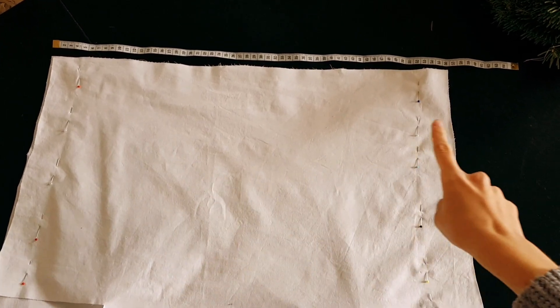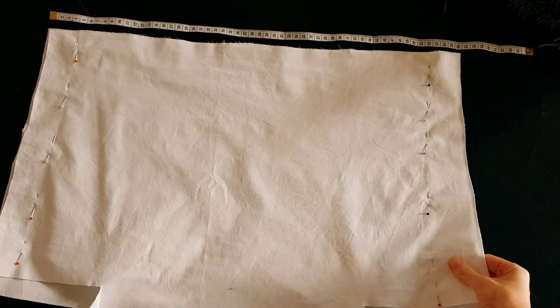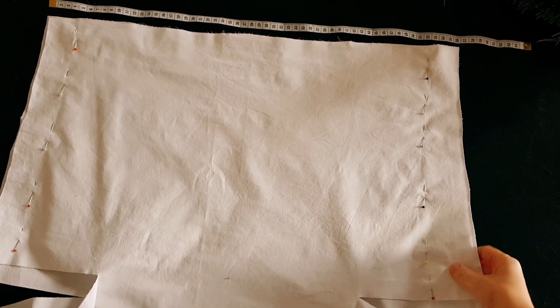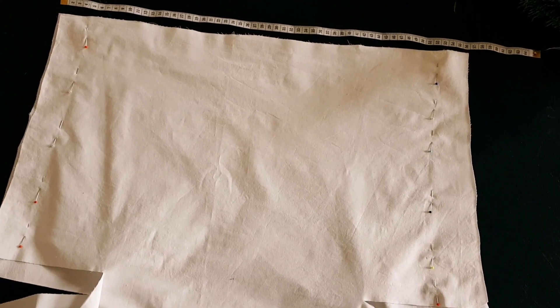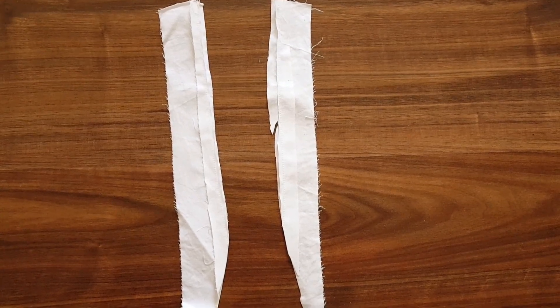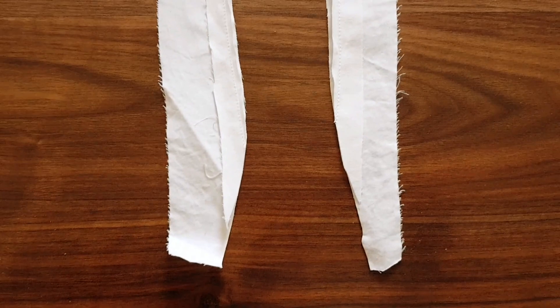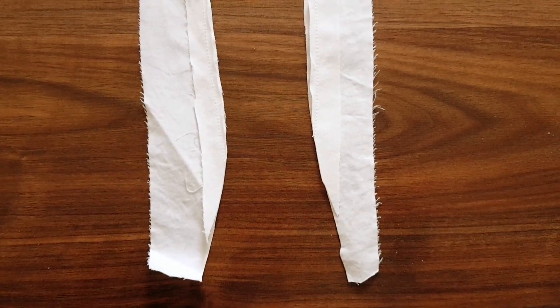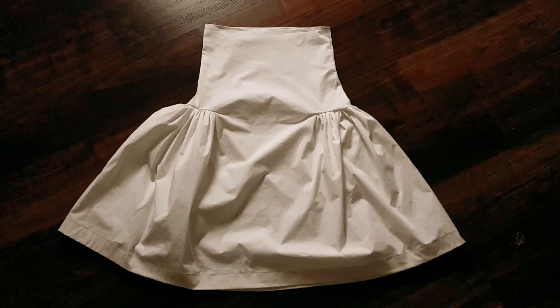And then there is the problem of the bust width, which is a little bit too much for me. In cutting and testing, I had to reduce this arm again. And on the bottom, it flares out a little bit, which is kind of distinctive for the pattern.